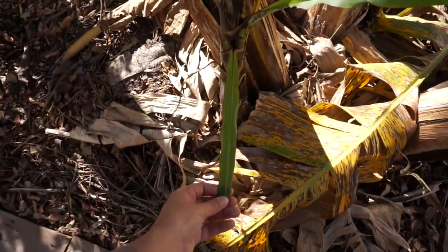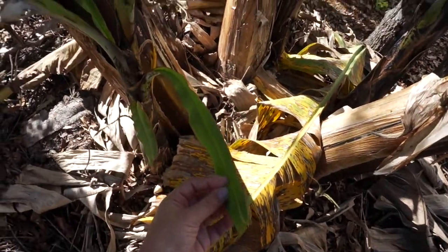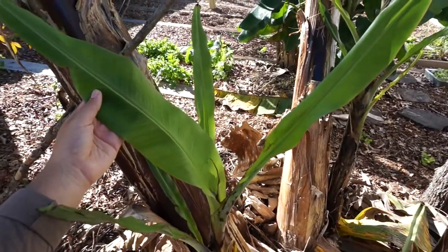From what I've learned, there are two types of banana pups: the healthy ones and the water suckers, which aren't healthy. You can tell them apart because the healthy pups start out growing with really thin leaves, and they stay thin as they get bigger. That's because they're closer to the mother plant — closer to the corm — so they get a lot of their nutrients from the mother plant and don't need big leaves to do all the photosynthesis by themselves.